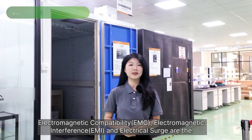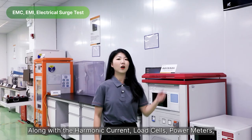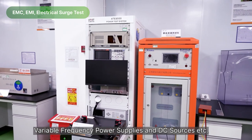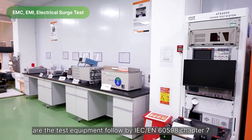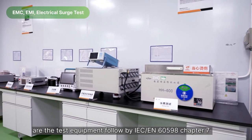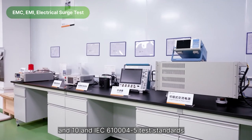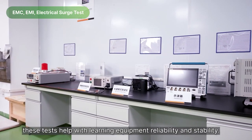EMC, EMI, and electrical surge are the key test items for CE and safety regulations. Along with the harmonic current, load cells, power meter, variable frequency power supplies, and DC source, these are the test equipment following IEC EN 60598 Chapters 7 and 10 and IEC 61004-5 test standards. These tests help with learning equipment reliability and stability.